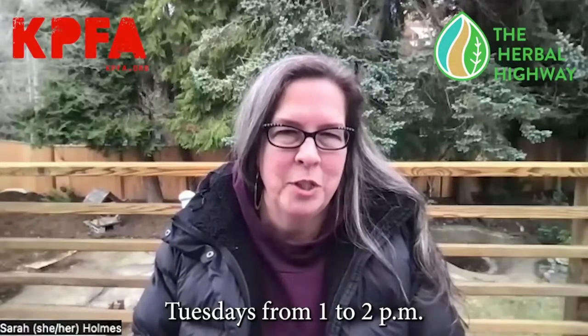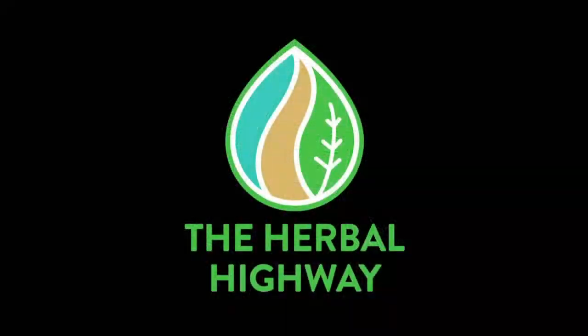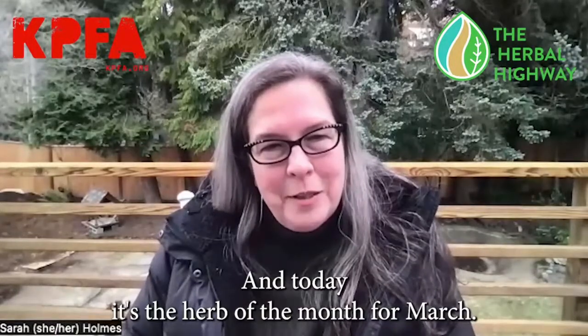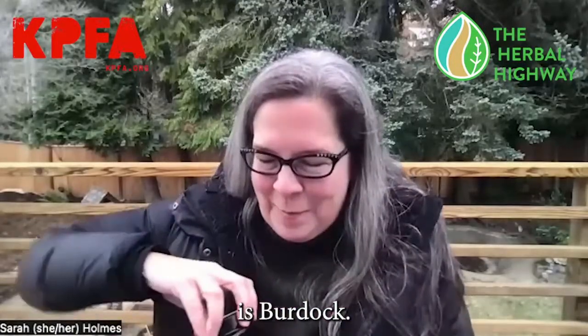Welcome to the Herbal Highway on KPFA, Tuesdays from 1 to 2 p.m. I'm one of the several hosts on our weekly radio program all about herbs, and today it's the herb of the month for March — and our herb of the month is burdock.